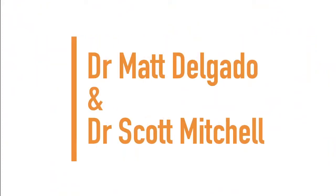Next up, we have Dr. Scott Mitchell and Dr. Mats Delgado.